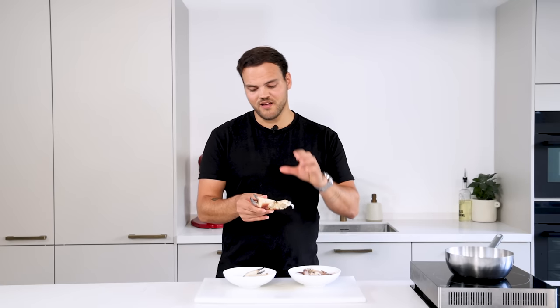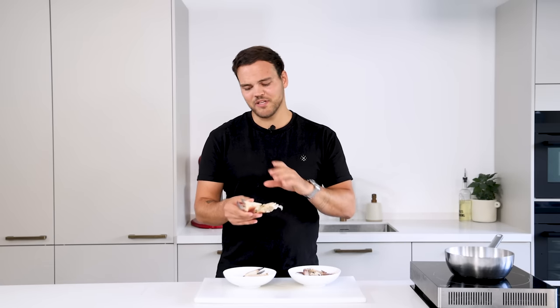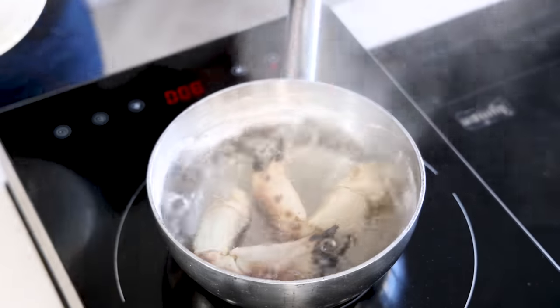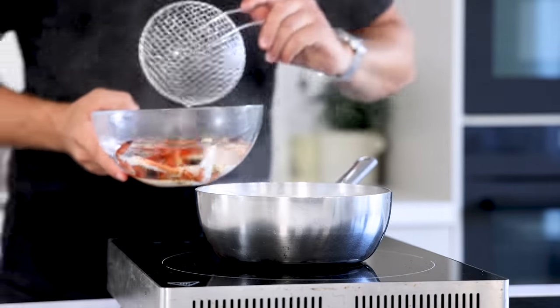The legs we're going to boil for two minutes and the claws really depends on the size. This one is a medium-sized claw so we're going to boil it for about five minutes. A smaller one boil it for four minutes, a bigger one six or even seven minutes when it's really huge. Just to be clear: boil the legs for two minutes and the claws for five minutes. Then cool everything down in ice water.